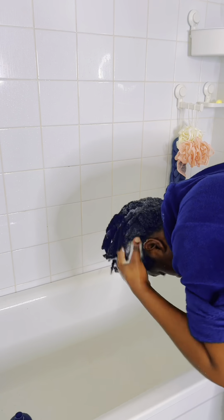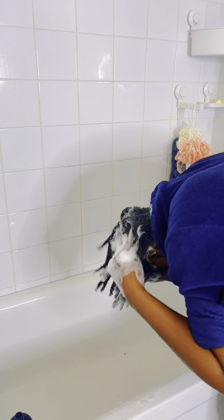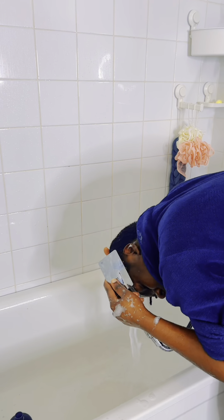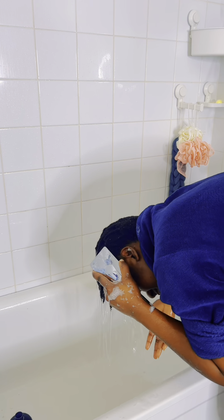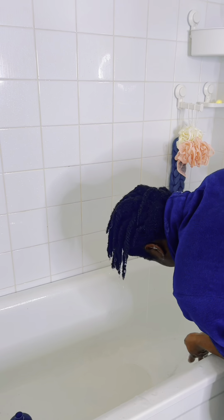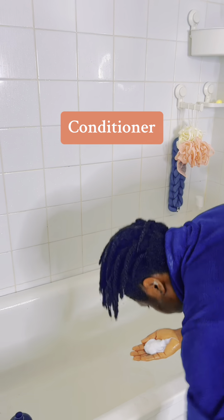But if you have buildup and haven't washed your hair for a couple of months, I recommend using a clarifying shampoo — that will help to clarify your scalp and any blockage or severe heavy buildup on your hair. I'm repeating the shampooing process a second time; it really foams well, meaning all the dead skin and oil has come out of my hair.